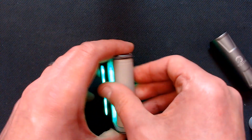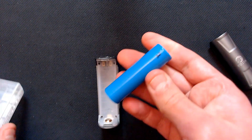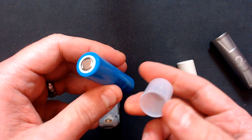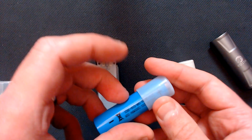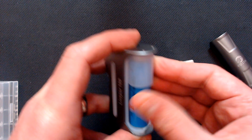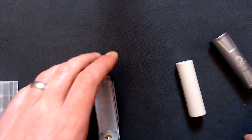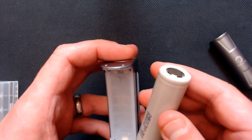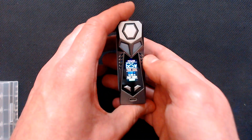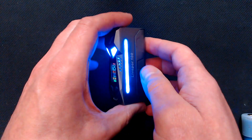If you want to put an 18650 in - here's a 20S. I wouldn't normally use a 20S because these are really for your mechanical mods, but I presume that's going to be on the positive. Let's see what happens - will it work? Yeah, it's coming on. That fits in there nicely, no battery rattle or anything. Put this back in and there we go, it turns itself on.